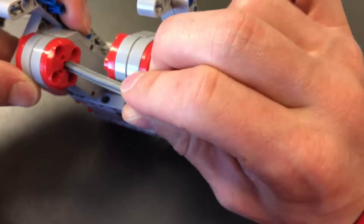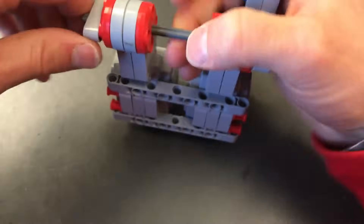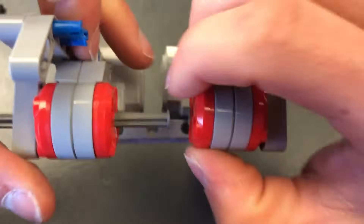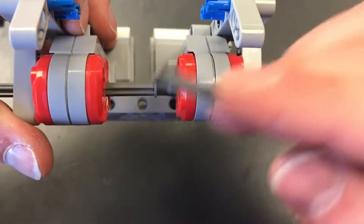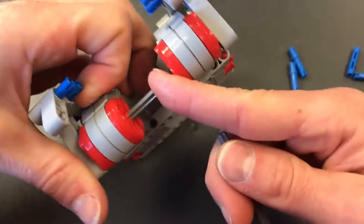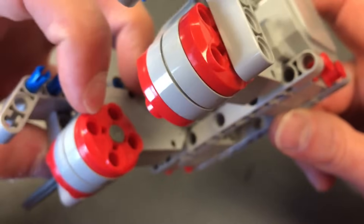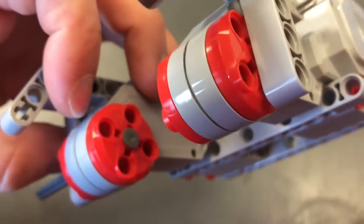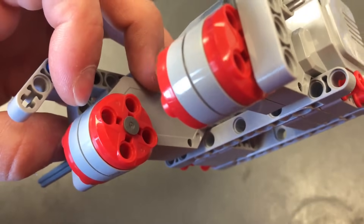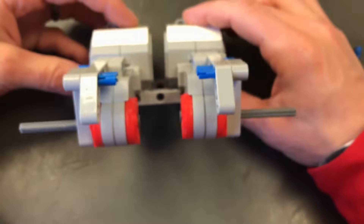Before we go any further, I'm going to stick these axles in before it gets too hard. I'll bend it a little bit and shove it in. Notice one thing — there's a stop on one end of the axle so it won't go through the axle hole. Push it all the way until it's butted up against there. Do the same thing on the other side. Now I've got my two axles sticking out.